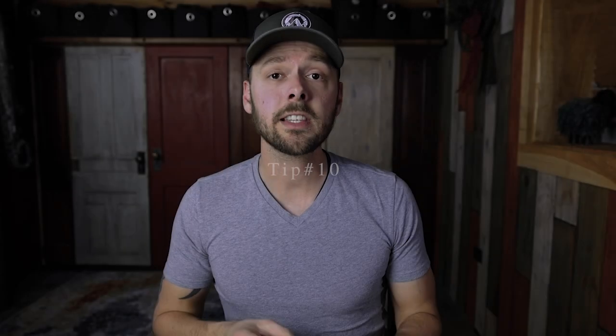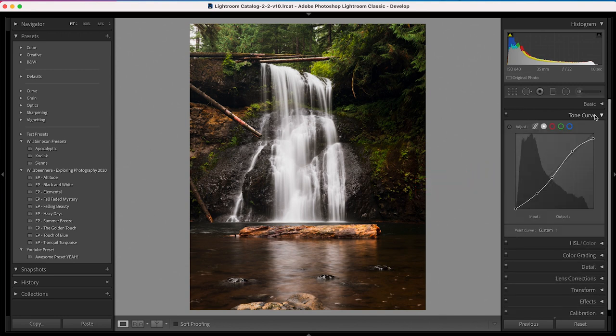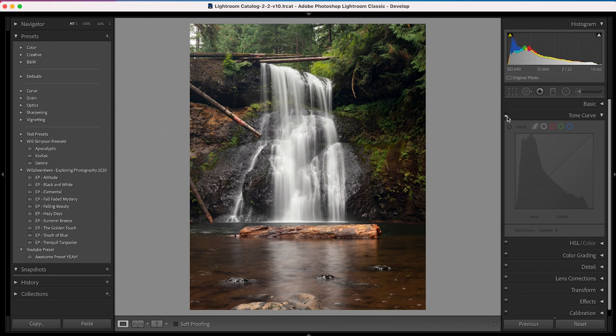The next tip I'm calling the on/off switch. This is a really cool feature because it allows you to see the adjustments you've made in individual panels rather than a whole total before-and-after of the image. You can turn off edits for different panels using the little toggle switches on the left side of each panel. For example, if you've made adjustments in the Tone Curve and click that switch, it turns off those adjustments so you can see the before and after of just that panel. Super helpful for correcting specific edits without affecting everything else.